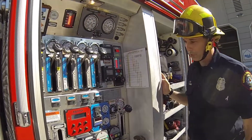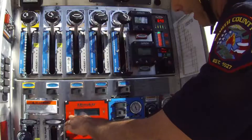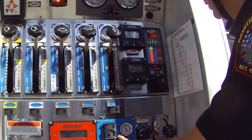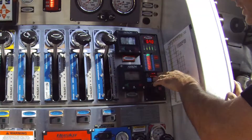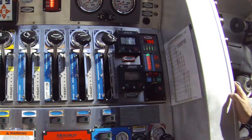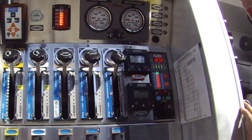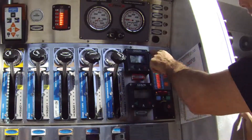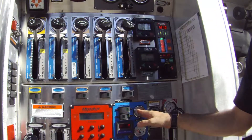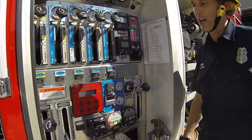I'm going to confirm a couple things. My foam system is in fact on, so is my cast, and I want to make sure that's set to the auto setting. I'm going to go over to control mode here, go ahead and set it to pressure, and hit the preset. That's going to throttle up to 100 psi — I'm confirming it there, and it's also matching it on the compressed air foam system. From here, I'll go ahead and pull the pre-connect.